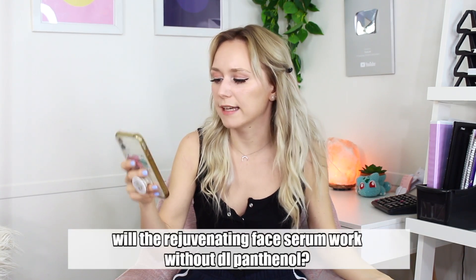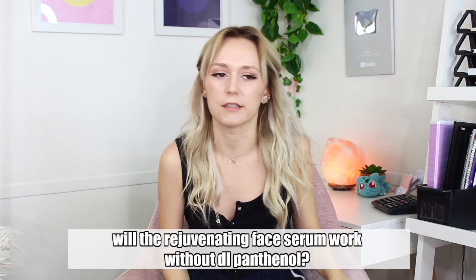Next question: 'Will the rejuvenating serum work without DL panthenol? I can't seem to find it.' Yes — DL panthenol is fine to leave out. A lot of times you can take out ingredients from the products I make on my channel. The main things you need are the surfactants and key actives. If you're making a whipped soap, you need the SCI — you can't make it without SCI unless you replace it with a similar ingredient. Typically all foaming soaps are made with SCI, so maybe it isn't possible without it — I've never tried.